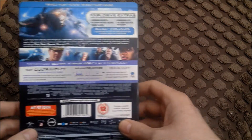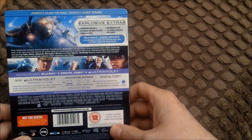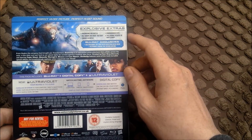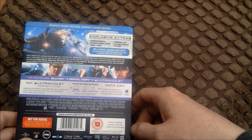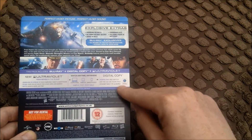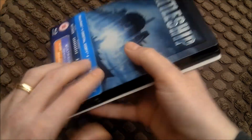Let's have a look at the little bit of rubbish that you can throw away at the back. So it's got some explosive extras - very nice. Now it's an ultraviolet as well as being a Blu-ray, digital copy. You can watch it on your iPod. Don't see the point myself, but anyway.